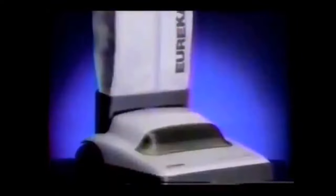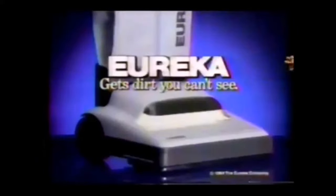And a modern design, like the handle that drops all the way to the floor. So you can go where you've never gone before. Under your bed. Eureka Ultra. Gets dirt you can't see.